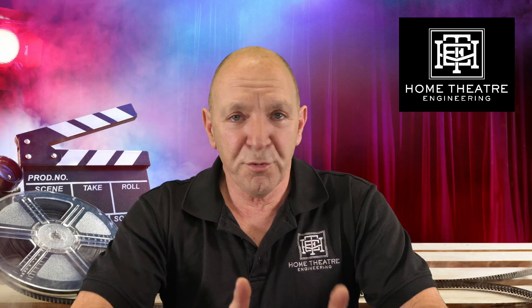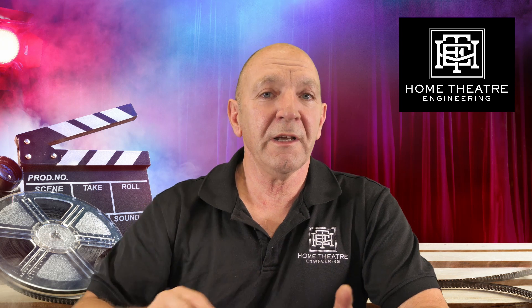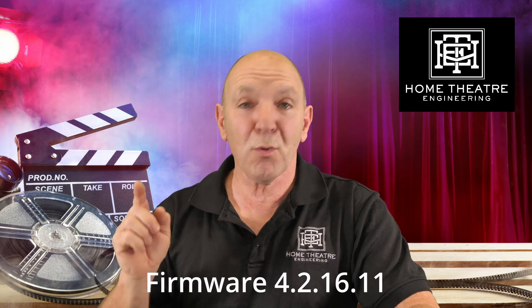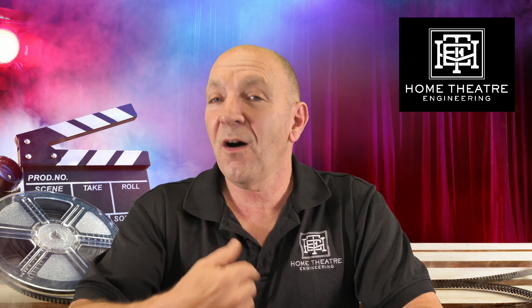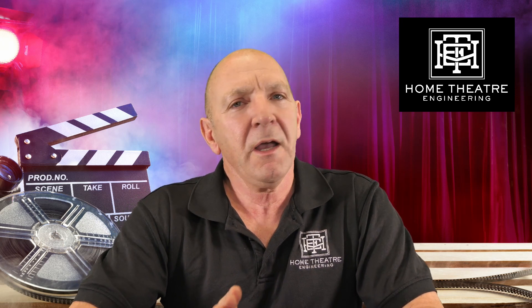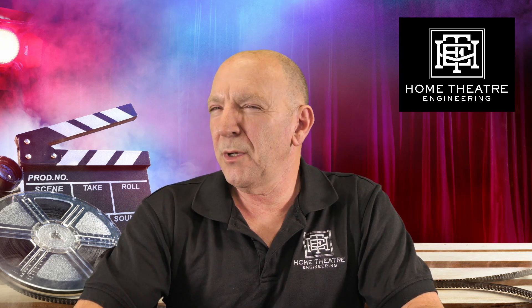Hi, so if you're a Trinov owner, this is for you. Trinov recently released new firmware — version 4.2.16.11 — and I suspect this is probably the most important firmware they've ever produced. They've brought some amazing features out in other firmware, but in terms of reliability and functionality I think more is going on with this firmware than is possibly being discussed.